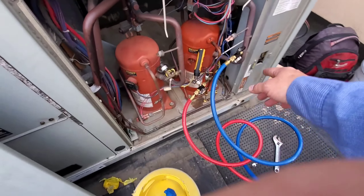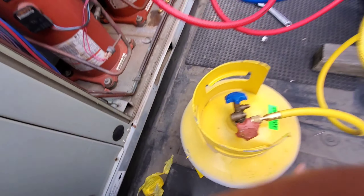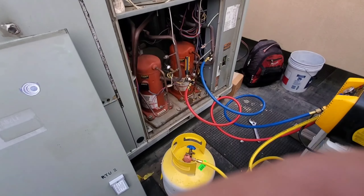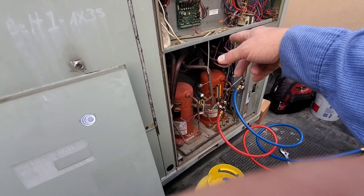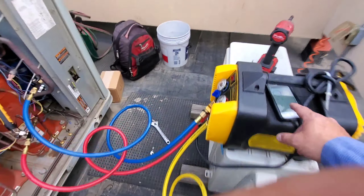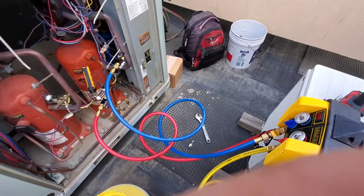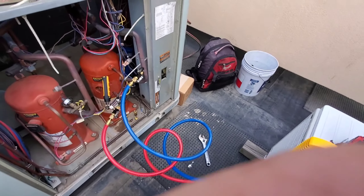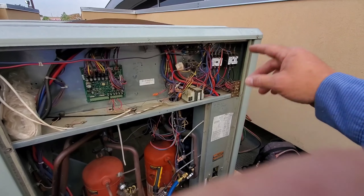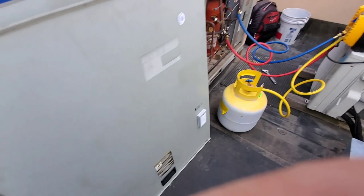We're recovering the charge — this is R22, so the tank's not even warm really. We've got to get that reversing valve out, get the compressor out, and the dryer out. In the meantime while this is running, sometimes if it's taking a little longer to recover I'll go ahead and replace the contactor and do what I can.